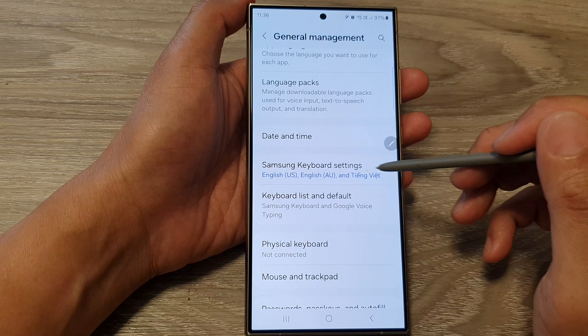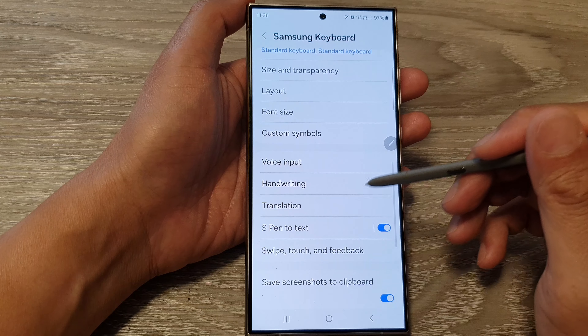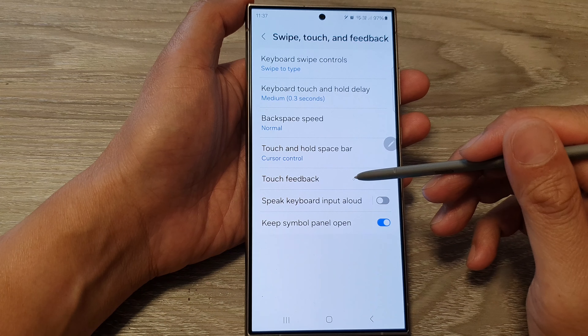Then tap on Samsung Keyboard Settings. Next, scroll down and tap on Swipe, Touch and Feedback. Then tap on Touch Feedback.